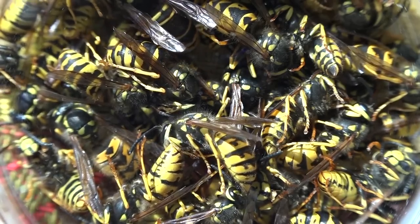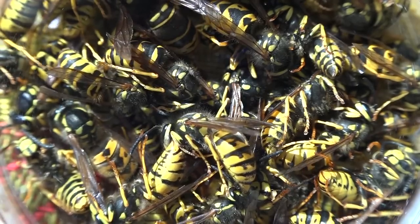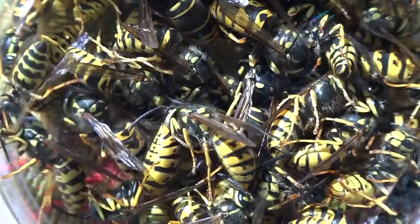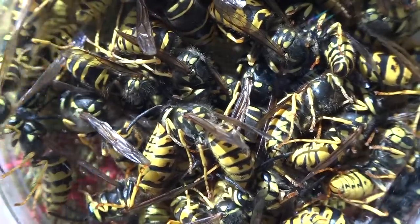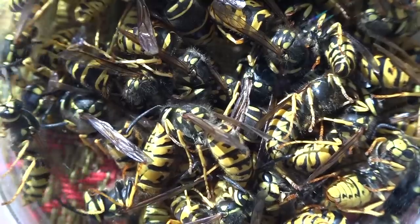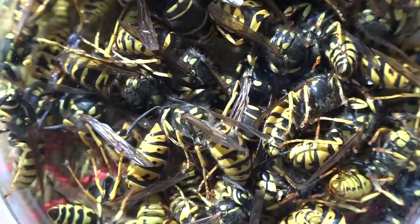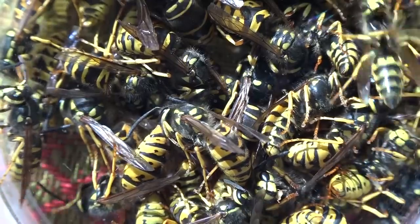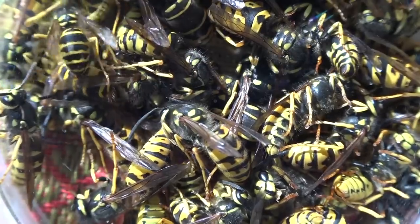After nine minutes in the freezer, I shook them into a petri dish so we could really look at them, but you can put them in any container or cage you want to observe them in. If you look at the markings on their abdomens, we have a lot of different species of wasp in here — a great way to teach a young entomologist the differences between yellow jackets.